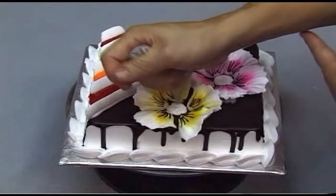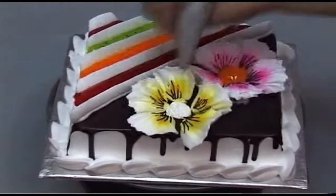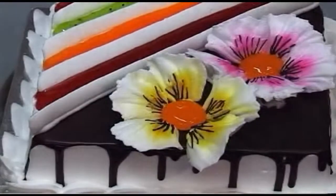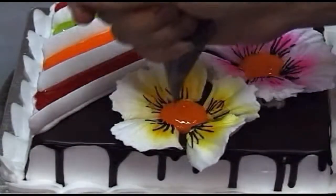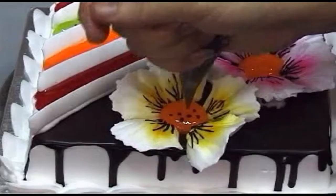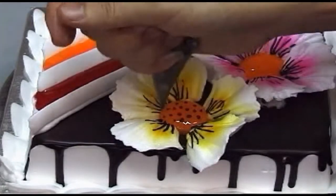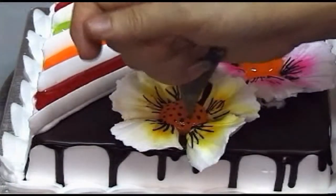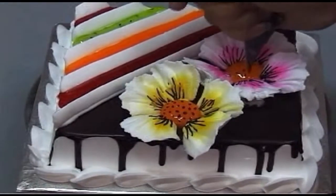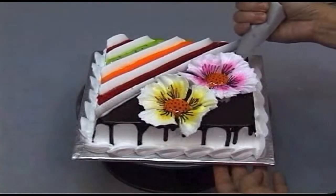Next, let's use orange color piping jelly and orange color cream to fill in the petal flower.